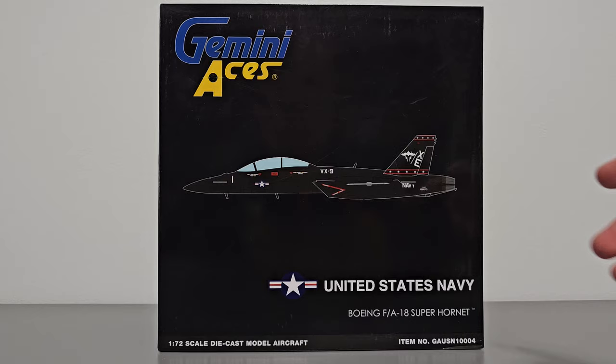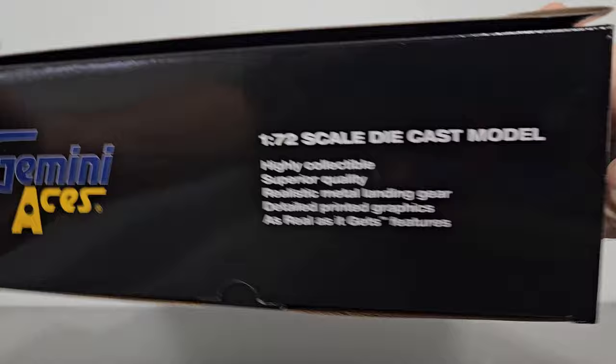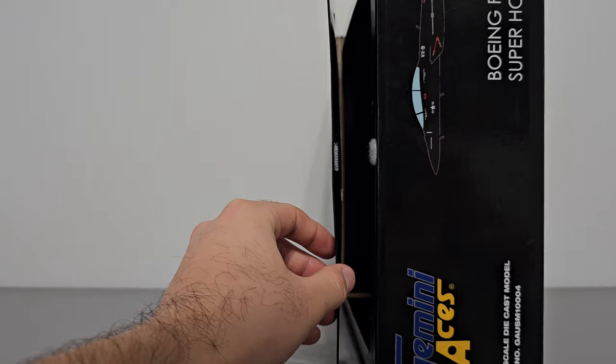Starting off with the box — it's pretty big at 28 centimeters lengthwise and height-wise, and 11 centimeters wide. I'll show you around the box now: here's the front, bottom, right side, top, left side, and here is the back side.